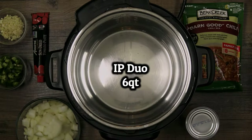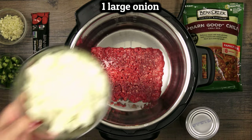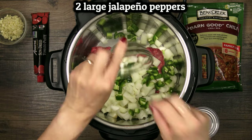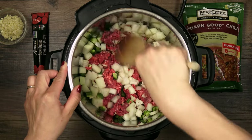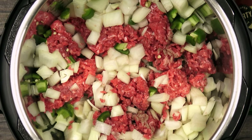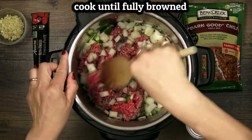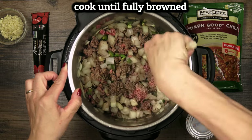I've preheated my six quart pot and now I'll add a pound of lean ground beef. This was 85-15 here but you could go leaner. If you go fattier you may need to pour off excess fat after this browning step. Also some onions and peppers to soften up at the same time. I'm using jalapenos here but you can use a bell pepper if you want it mild, or add some serranos or Thai bird chilies if you want it spicier.